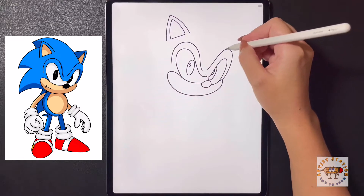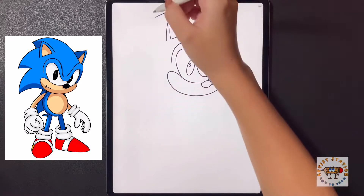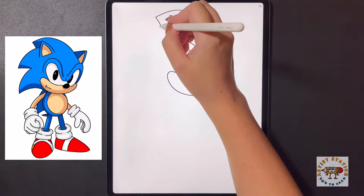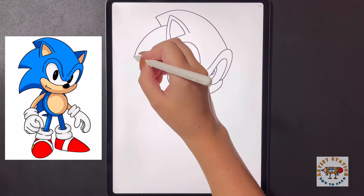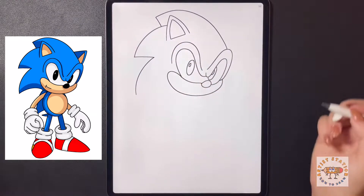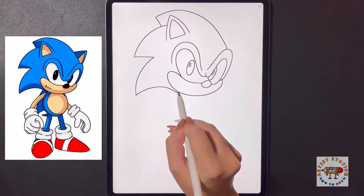Starting over on the right side I'm going to curve my line all the way over towards the left, then bring a line down. Coming behind the ear on the left side I'm going to curve another line out towards the left and then arch this line back in towards the face. I'm going to bring this line out all the way to the left arching it down, and then bring this back in towards the face.